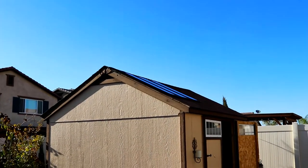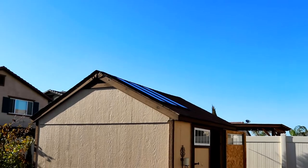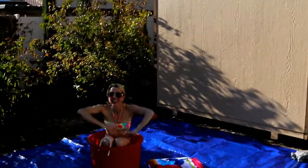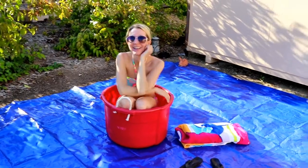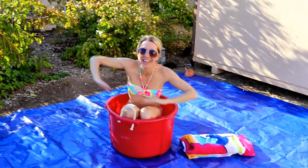Two full days at work - are you ready for the big reveal of Lisa's soaking tub? Solar panels, filter pump, everything - it's perfect. I can almost throw my legs in it. This is really very relaxing.